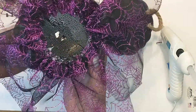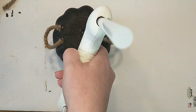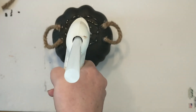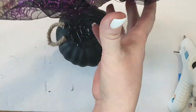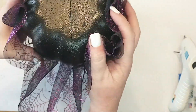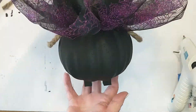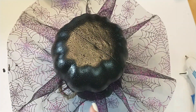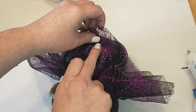Now I'm taking the witch's bottom and I'm going to be attaching her to the top of the cauldron by putting a generous amount of hot glue around the top. I will be taking the bottom and turning it over so that the mesh side is facing down, making sure I place it as straight as I can. Now that I have the witch's bottom attached to the cauldron, I'm going to go around and tack her skirt up in random places using very tiny dots of hot glue.